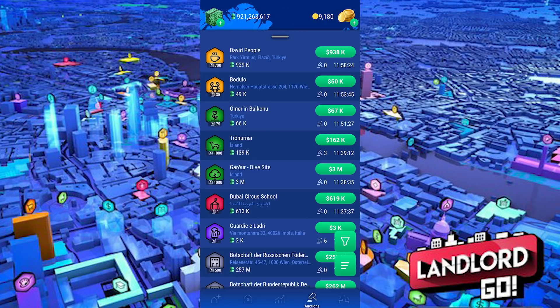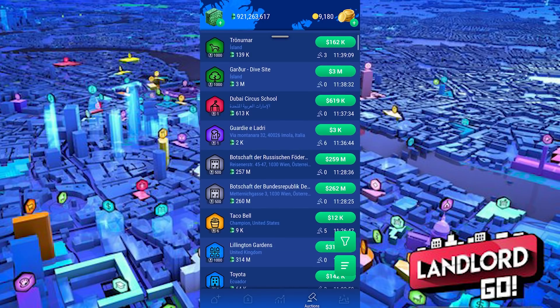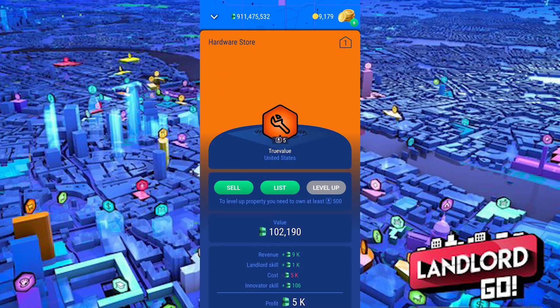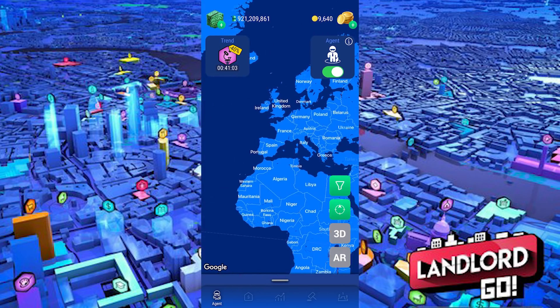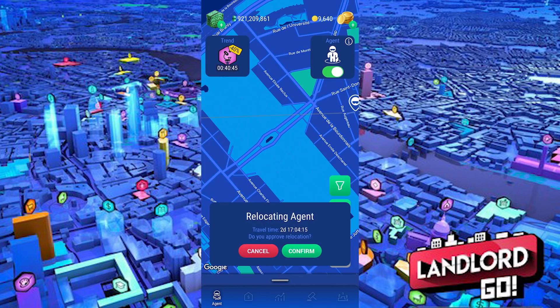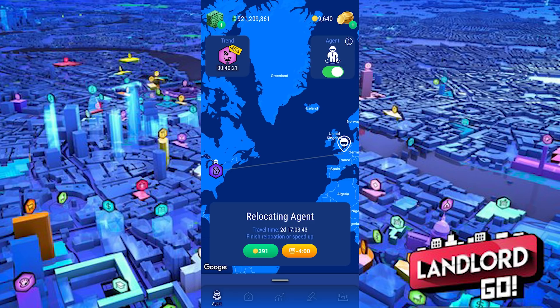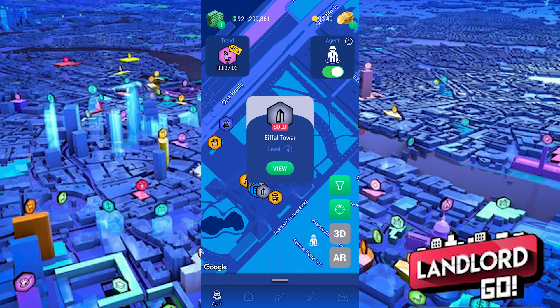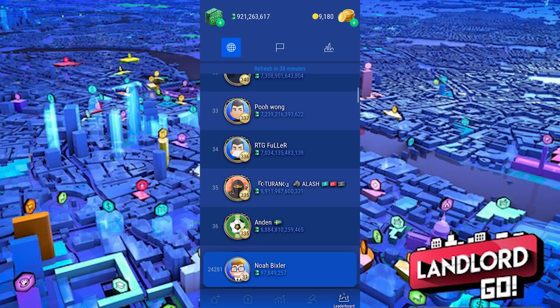When you buy properties — especially famous ones — you can put those properties and shares on the marketplace where people worldwide bid large amounts of money. The travel feature lets you travel to places like the Eiffel Tower and Big Ben using in-game coins to buy those properties. Landlord Go also puts you on a leaderboard where your goal is to get first in your area or country.